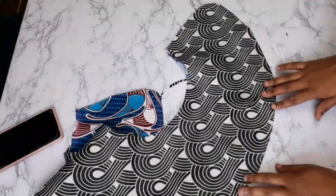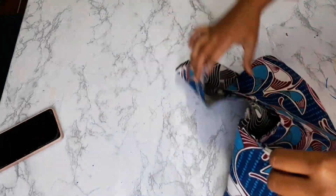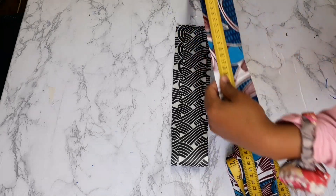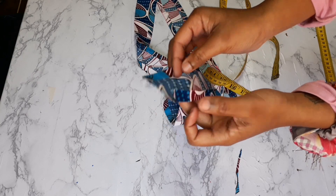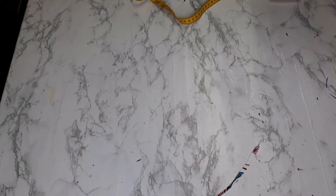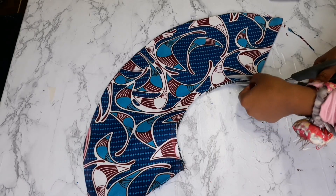Now bring in the belt. The width of my belt is two inches and the length should equal your waist measurement multiplied by two. I'm using 70 centimeters as my waist, so 70 multiplied by two. Because the fabric wasn't long enough I had to join pieces together to achieve that length. Cut off any excess fabric.